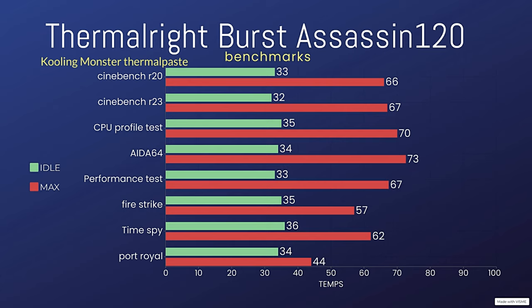For Cinebench R20 using Cooler Monster thermal paste, we had an idle of 33°C and a max of 66°C. For Cinebench R23 we had 33°C at idle and a max of 66.9°C.